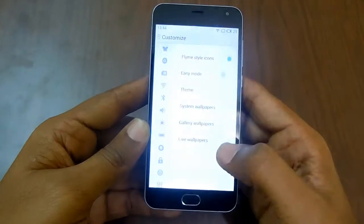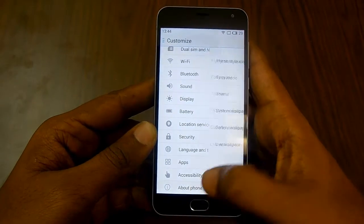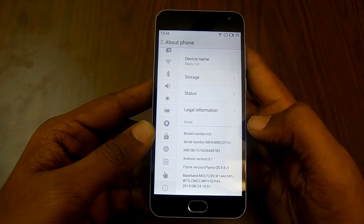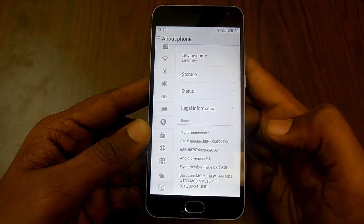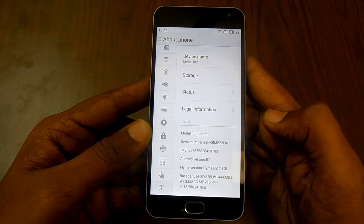First of all, head to Settings, then go to the option of About Phone, and there you have the serial number and the IMEI number of the device, along with all other details like model number.